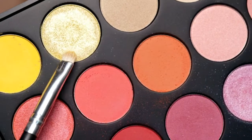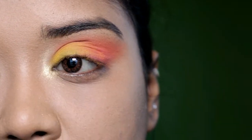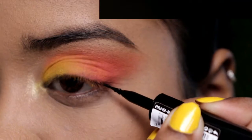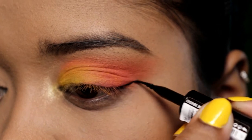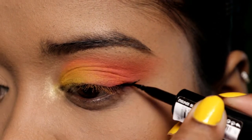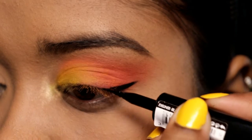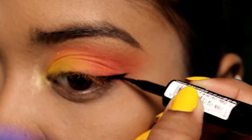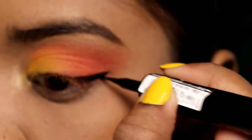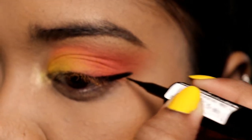Over that I am going to use the shimmery yellow shade. Then I am going to start my liner. I am going to draw my wing and then my cat-eye shape. There is nothing fancy — it is a very easy eyeliner.